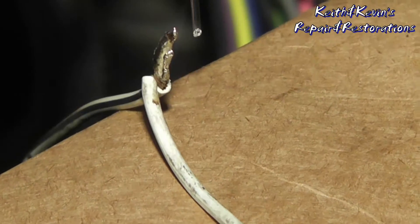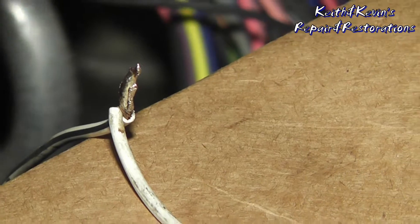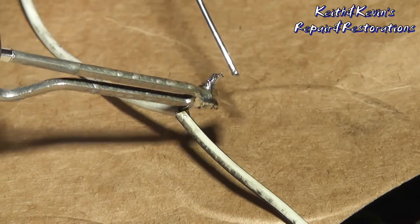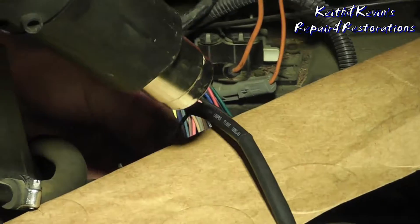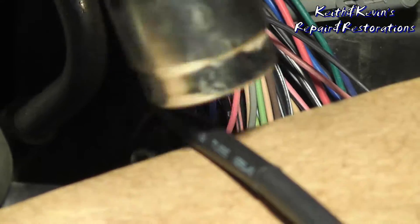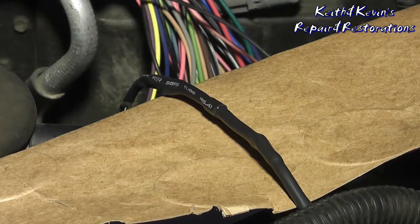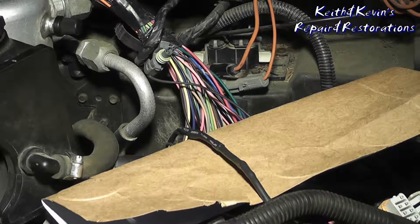That looks good — the solder sucked through the wire. That was a beautiful joint; it's got good penetration and that'll last a lifetime. The engine heat will also seal that up.